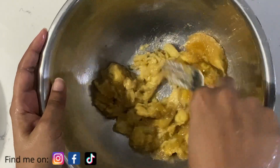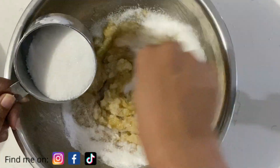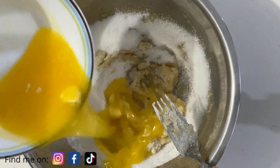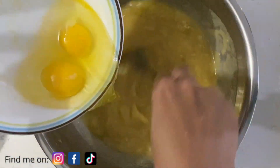I'm going to be using a fork to mash up these bananas properly. If you want to leave some chunks in it, that's totally fine — all up to you. Once they're all mashed, I'm going to be adding some sugar — I'm using white sugar.